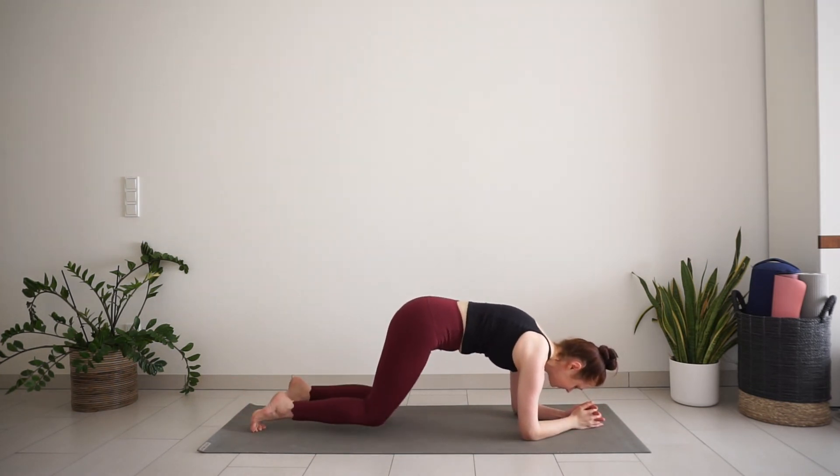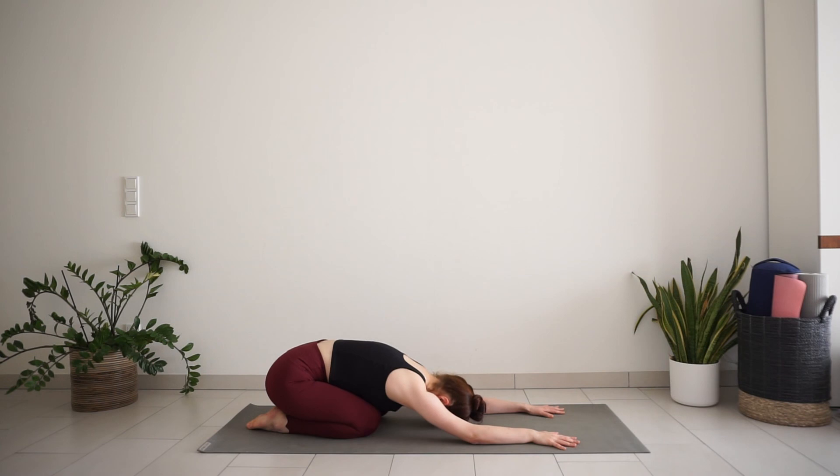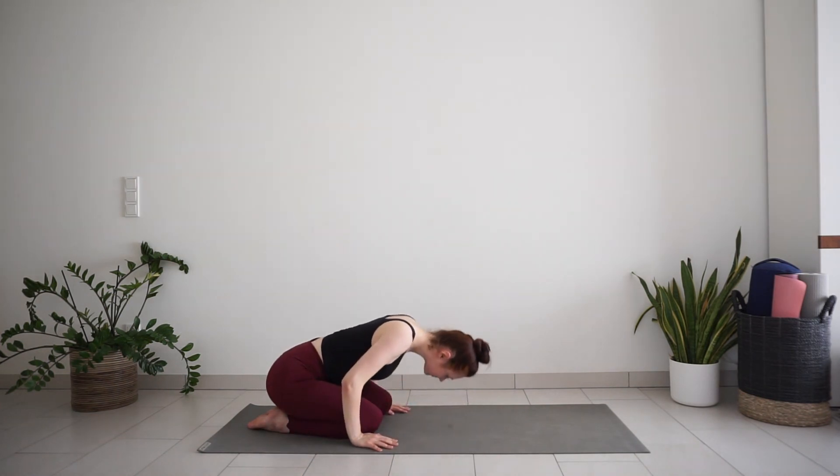Come back to forearm plank and lower your knees down. Sit your hips back to your heels, child's pose. Notice how your body feels in this position now compared to the beginning of the practice. Notice how your breath is at the end of the practice. Take one more big breath in. Slow breath out. And slowly come up to seated position.